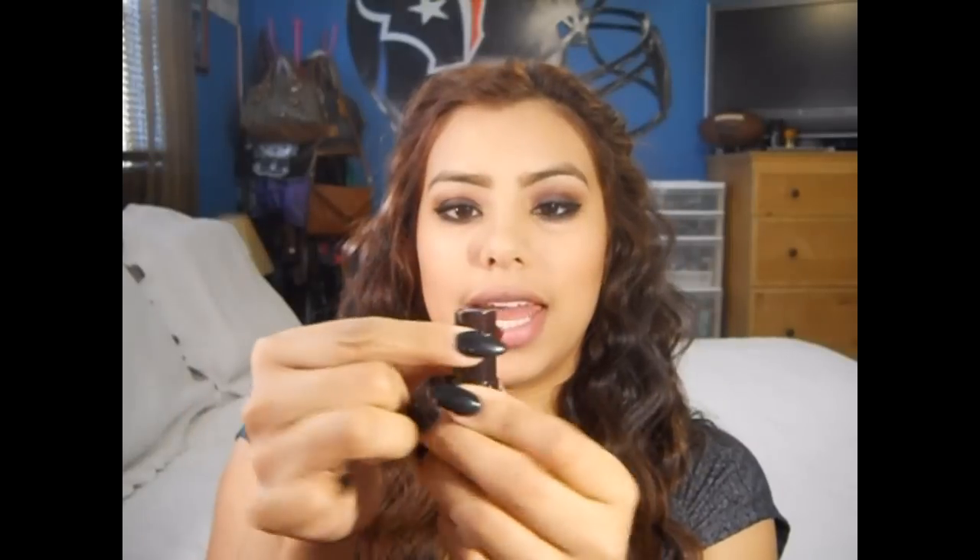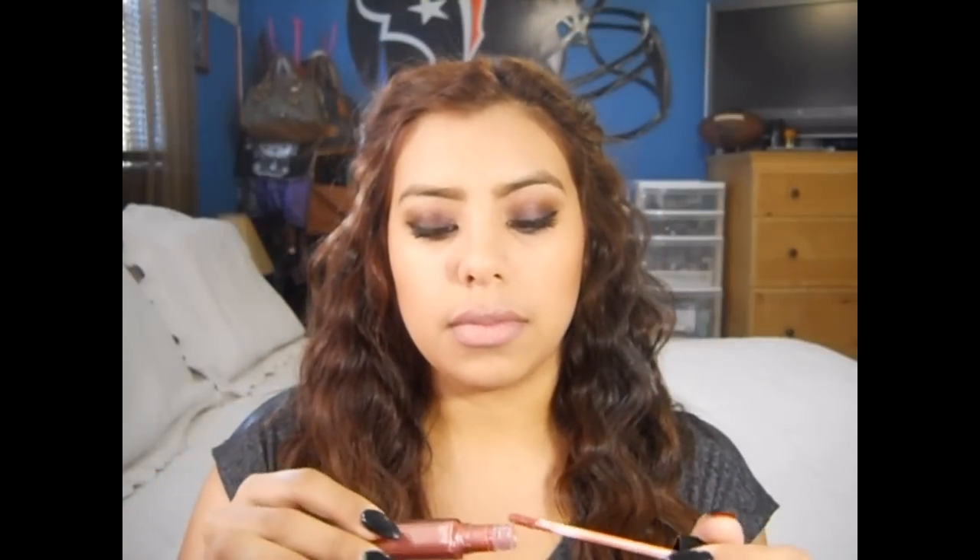To finish off the look, I'm gonna use this lipstick by Revlon called Airy Fairy — it's like a pinky nude color. You can leave it like this, but I'm actually gonna top it off with this Revlon Color Burst Lip Gloss in Rose Petal. And this is the completed look! I hope you guys enjoyed this tutorial and I hope you try it out for the holidays. It's not too dark to be around your family members — I feel like this isn't too dark and I think it'll suit a lot of people. Until next time, bye!